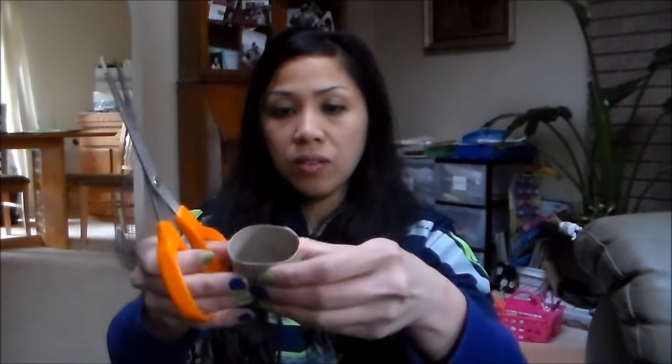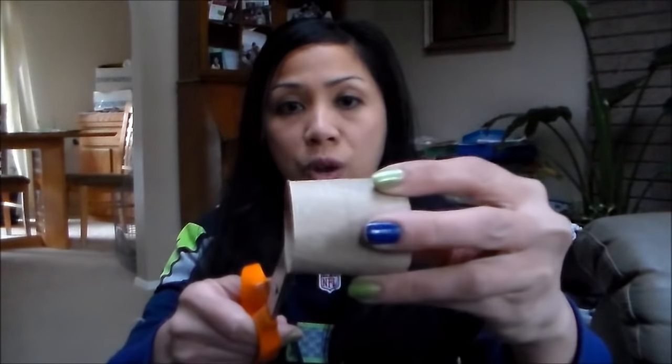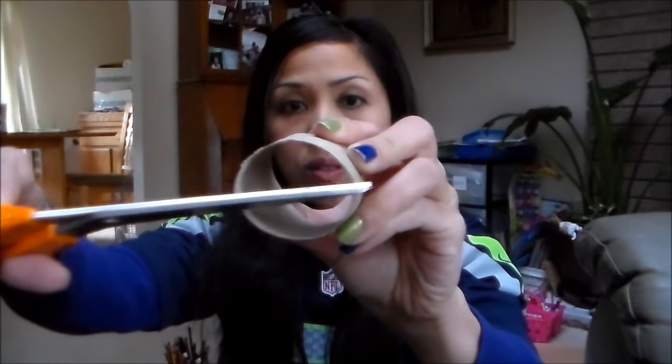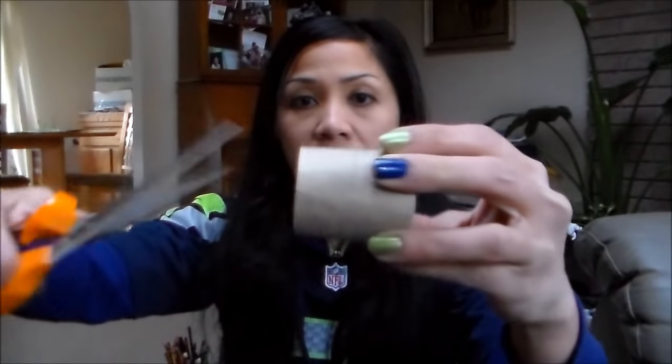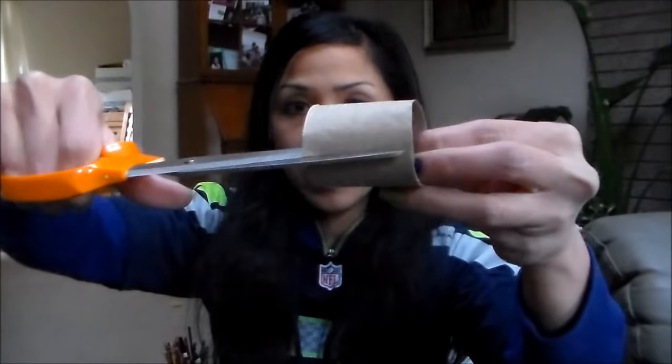So you've got — let's see how long is this — it's about two inches in length. What you're going to do is cut at the bottom of the tube about three-quarter-of-an-inch slits. You'll want to cut them symmetrically: one on this side, one on this side, and one right on the bottom — and cut in three-quarter of an inch inward.